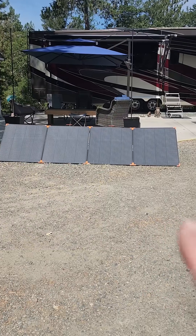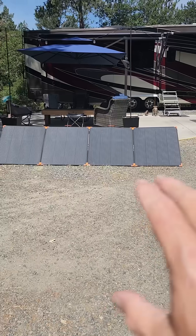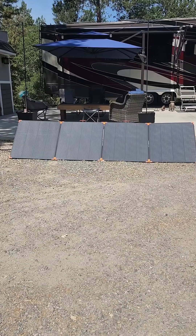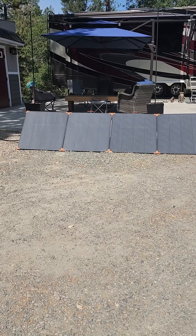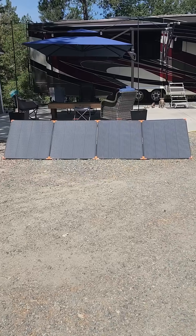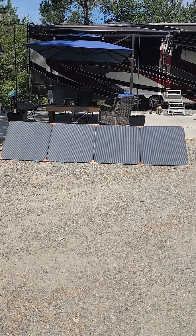I'll be doing a bunch more videos on this — this is just a quick 'here's what we have' video. Like I mentioned, no planning; I took them out and set them out, didn't even calibrate to the sun, and we're getting that kind of wattage. Watch for future videos — we're going to do some testing and show you how it works out for us. As always, have a great day. We'll see you in the next video.